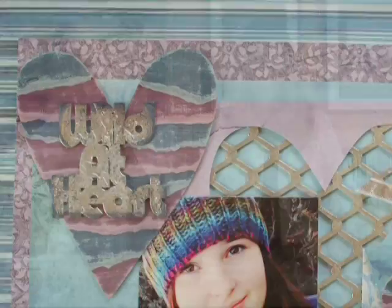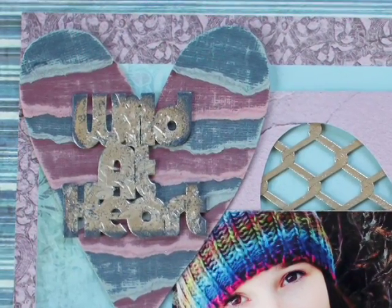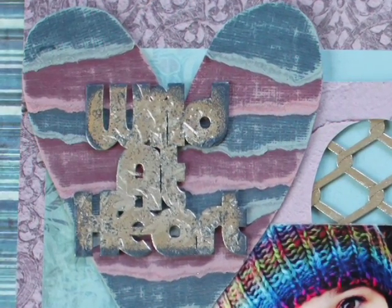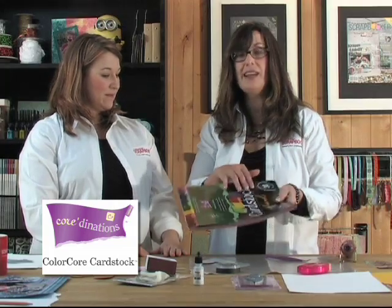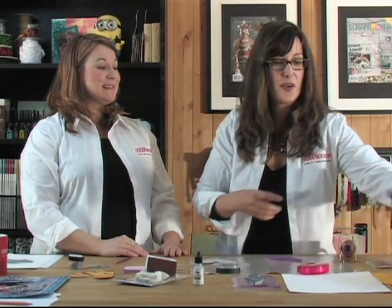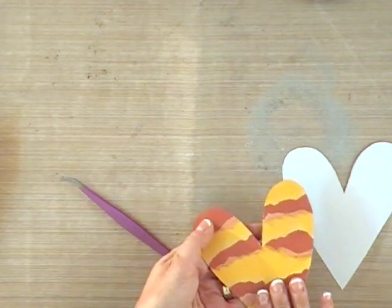Next embellishment — I'm going to show you how to create the heart that you see here. I just freehand cut a heart out of chipboard and used some Coordinations cardstock. This cardstock is awesome — it has a color core that's different, and when you sand it, the inside pops out.